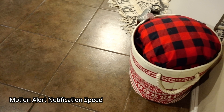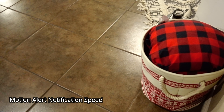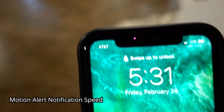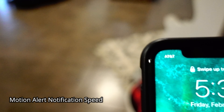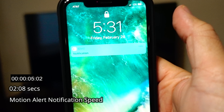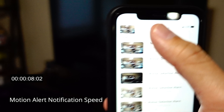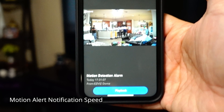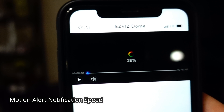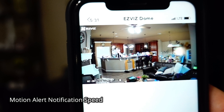We are going to test the motion alert notification speed of the EZViz C6CN dome camera and I'm on my LTE connection. The mode is set to soft mode where you will hear a tone. Did you hear that? That's the tone — and I got the notification. When you click on that, you will get a thumbnail, and then you can click playback to see what started the motion.